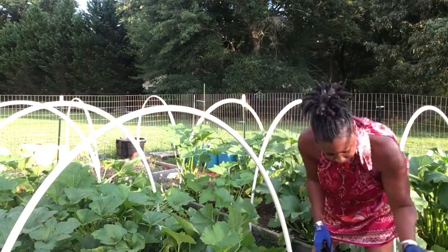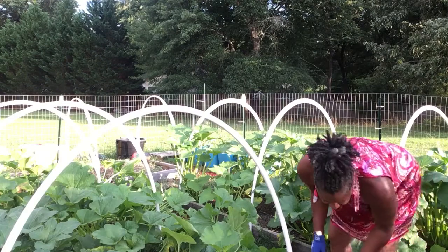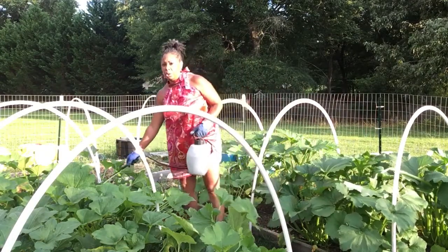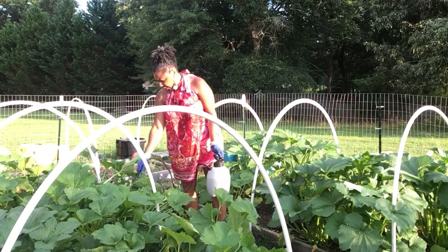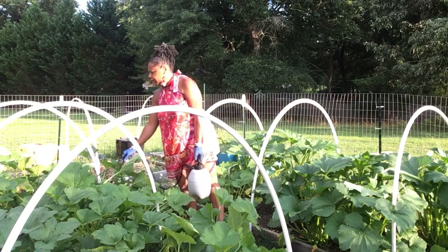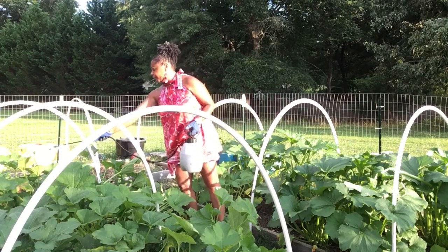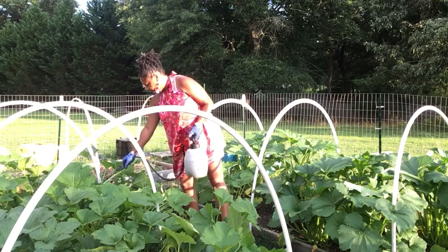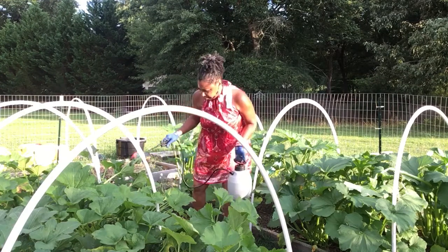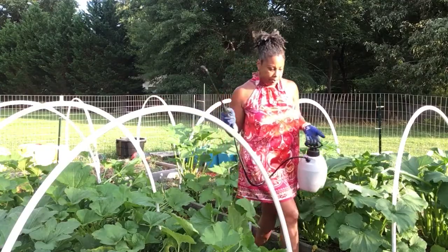Okay you guys, we got some more zucchini. Get out of here. All right, the rest of them can stay on a little bit longer. We still got a lot of babies in here and they still seem to be healthy. I hate that I have to spray this stuff, but you've got to spray. I can tell they don't like this - they're going crazy because they can smell it, and they really ain't liking this. They're running wild, y'all.